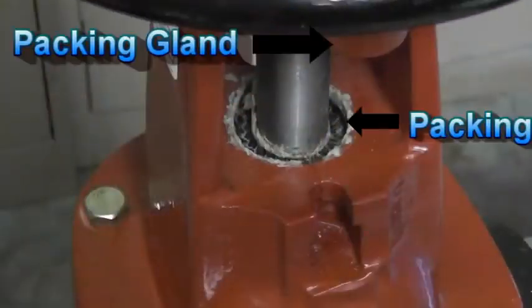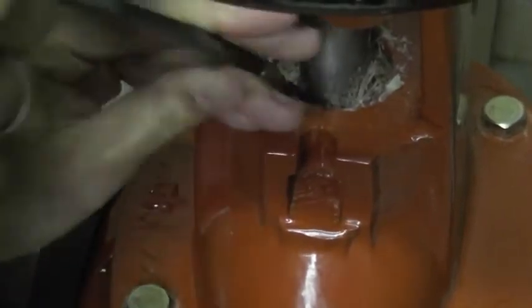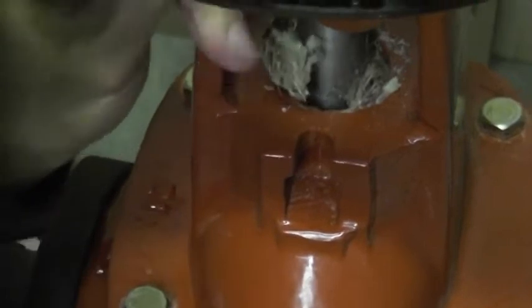Once the packing bolts have been removed, slide the packing gland up the stem for access to the packing. To remove the packing, corkscrew your packing extractor into the old packing in order to hook and remove it from the body.